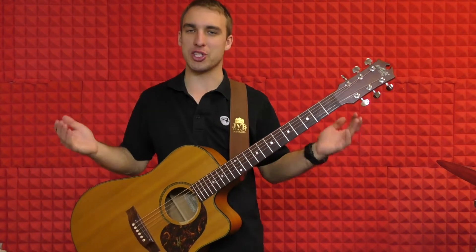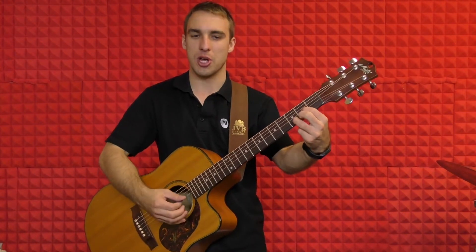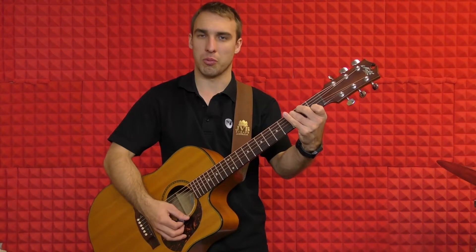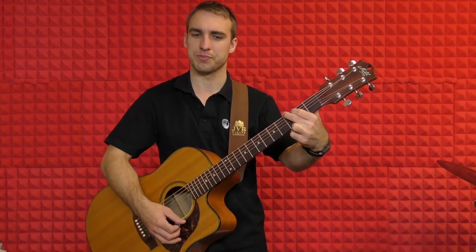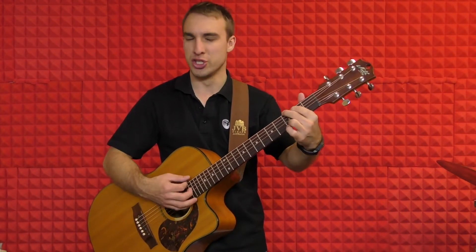Now we're going to check out the chorus. The chorus is when we go to our D chord. We're going to do one bar of D, one bar of C, and two bars of G. And then we'll repeat that — D, C, G.